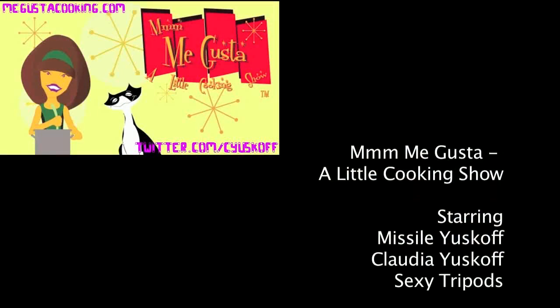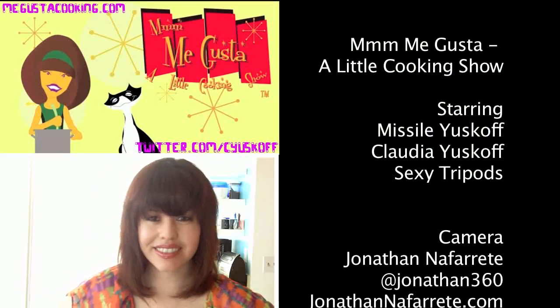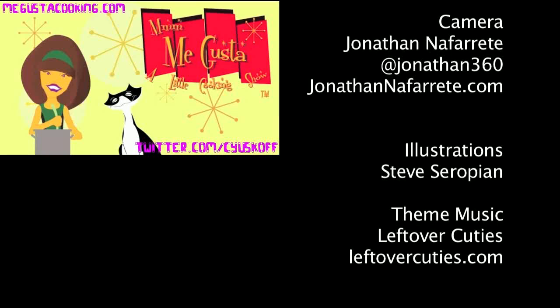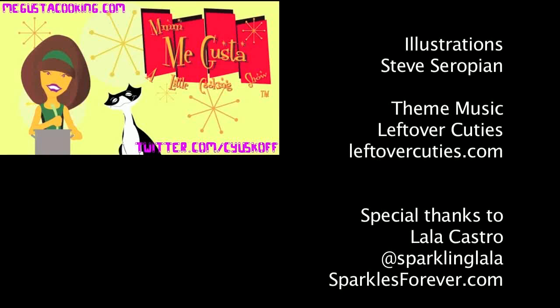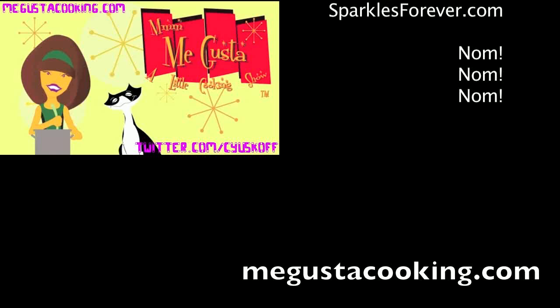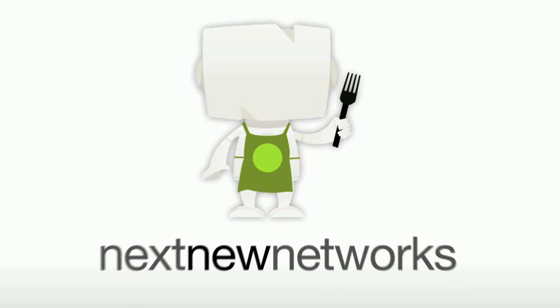Let me know what you like in your chile rellenos. Leave me a comment and subscribe. Bye for now.